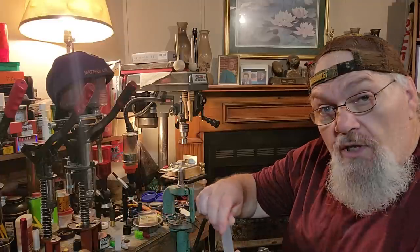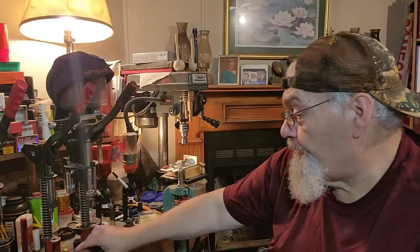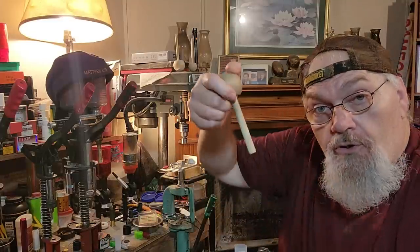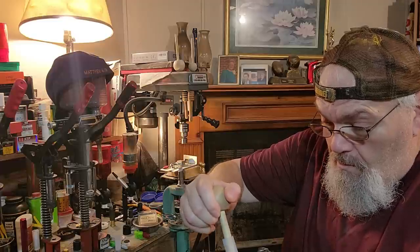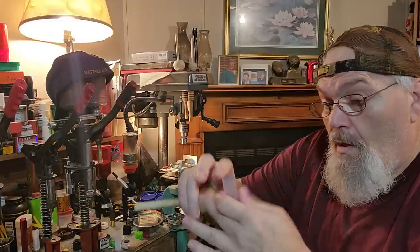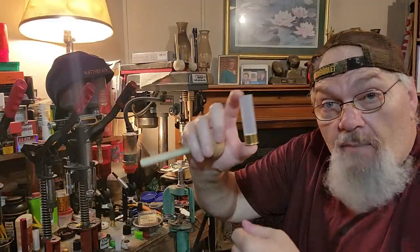I've got 26 grains of Long Shot here in this three inch primed Fiocchi. You can use a napkin — whatever you want to go over the powder. I've got a thin 12 gauge overshot card right here. I'm going to put that over the powder, then a 12 gauge overshot card. That will make sure that the small flake Long Shot powder doesn't migrate.